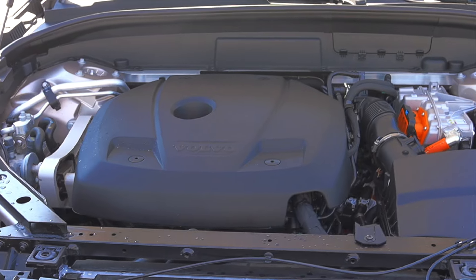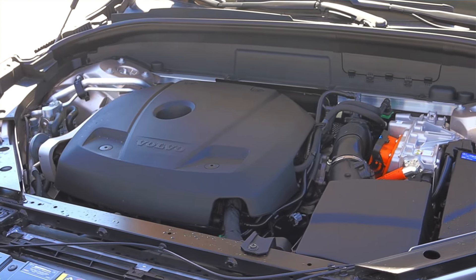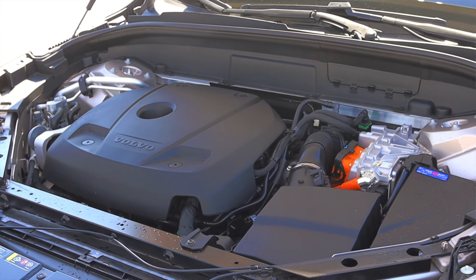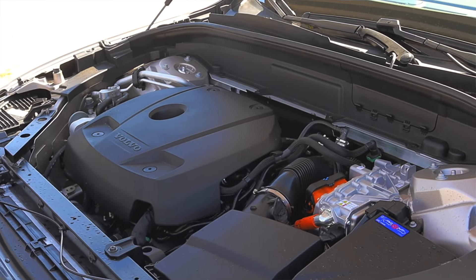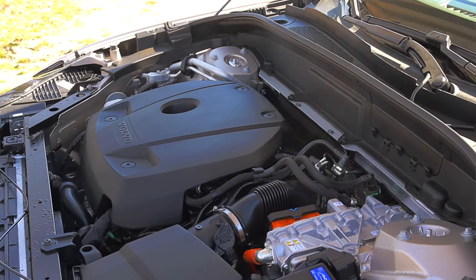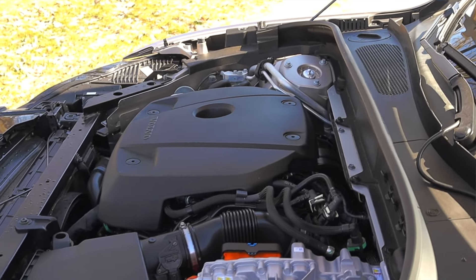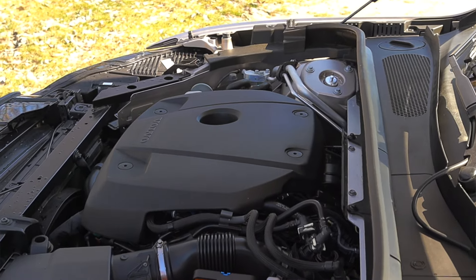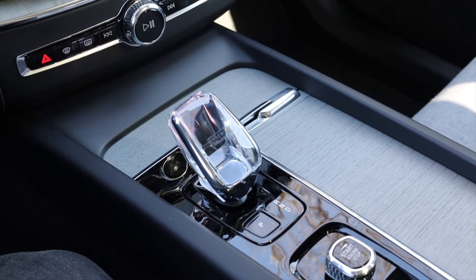With a full charge you can drive about 30 miles on all electricity, and on a regular wall outlet it takes about 12 hours for a charge — of course a lot less time if you have 240V available to you. This highly affects fuel economy: with a full charge in hybrid mode you'll get around 40 miles to the gallon, but without it I was averaging around 19 miles per gallon when the battery was dead. So short trips you're going to get great fuel economy; longer trips, not so much.